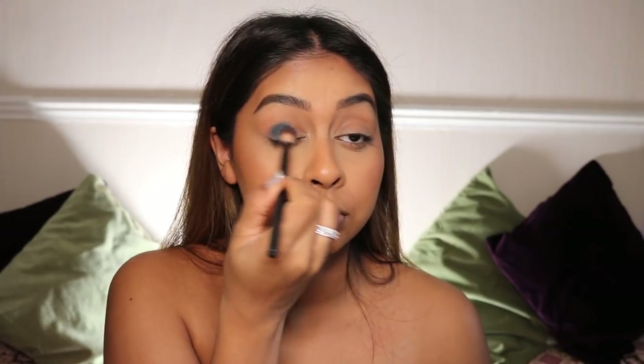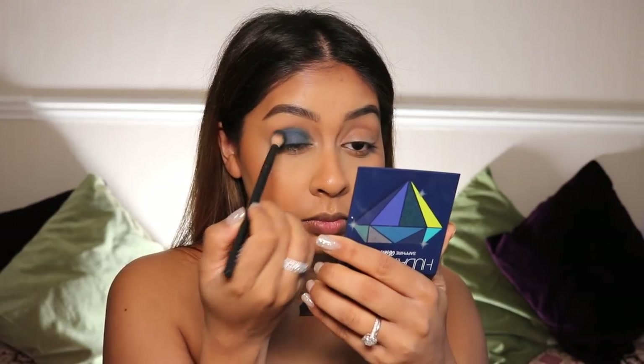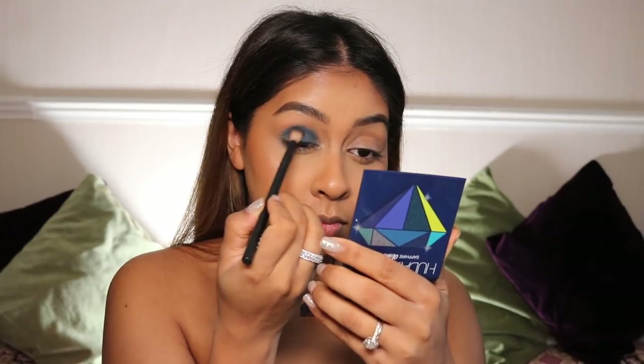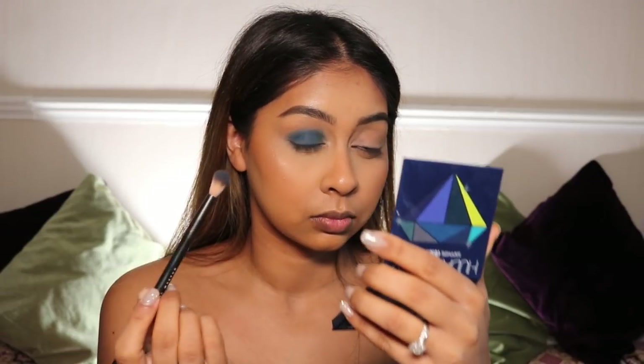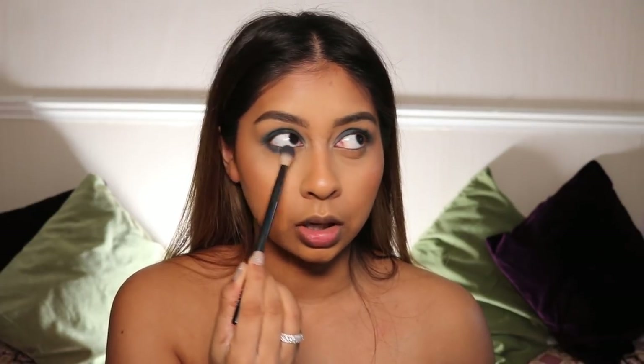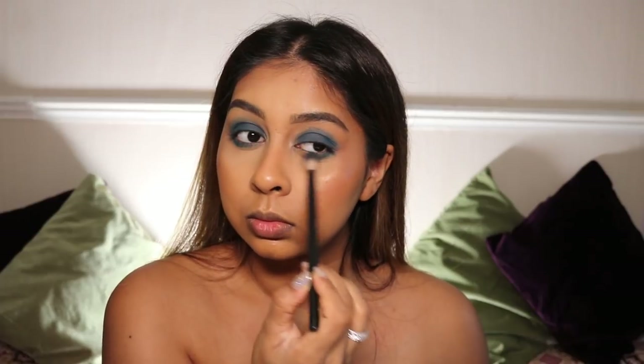Now for eyeshadow, I'm using the Mini Obsessions Palette — this is the sapphire one by Huda Beauty. I'm going in with a dark matte blue first, just setting that all over my lid and under my eyes as well.